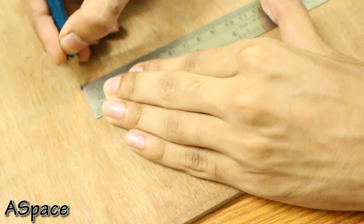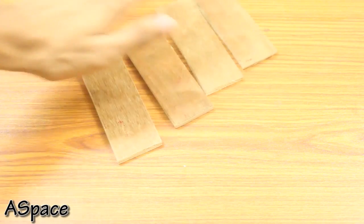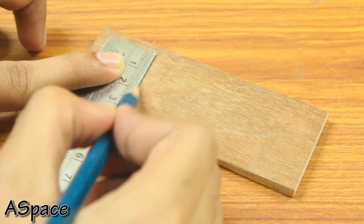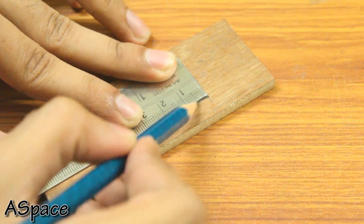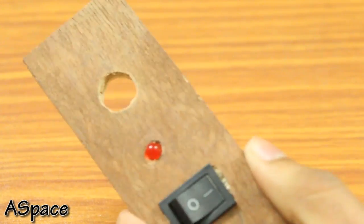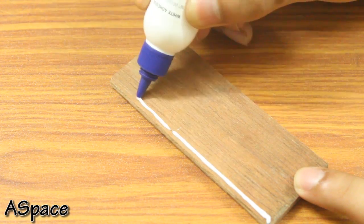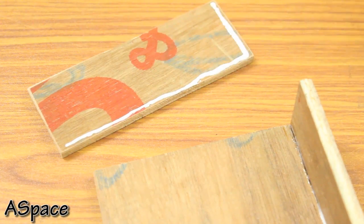It took me nearly an hour to complete this and finally the parts looked somewhat like this. After this I marked the necessary holes for the DC jack, the LED, and the switch, which were then cut out by drilling holes in each corner. After the cut was done I immediately fixed the switch and the DC jack, then used wood glue to join each edge with the adjacent edge, continuing until we get our square frame.